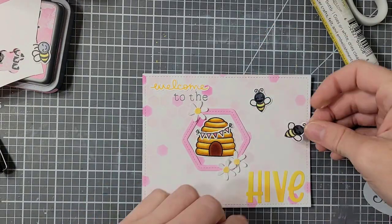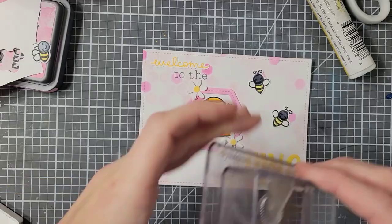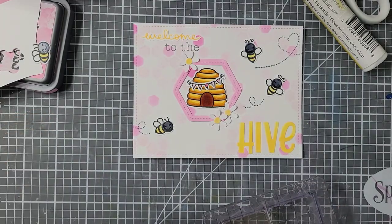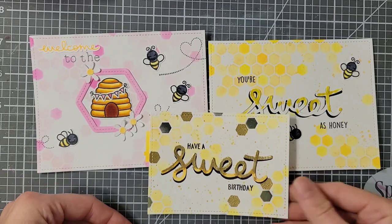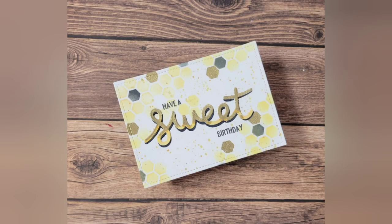I decided I needed to add some bees, which were colored exactly the same as before. This time I'm using some of the little trail stamps, stamping those in the Hippo ink. After that, this card is complete. Here is a look at the three cards I made using the new Lawn Fawn Hive 5 kit. Thank you all so much for watching — I'll be back with another video soon. Bye!